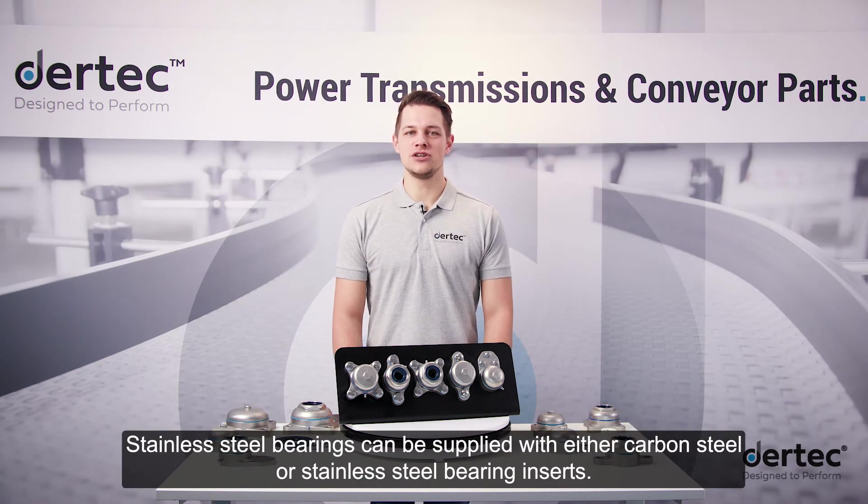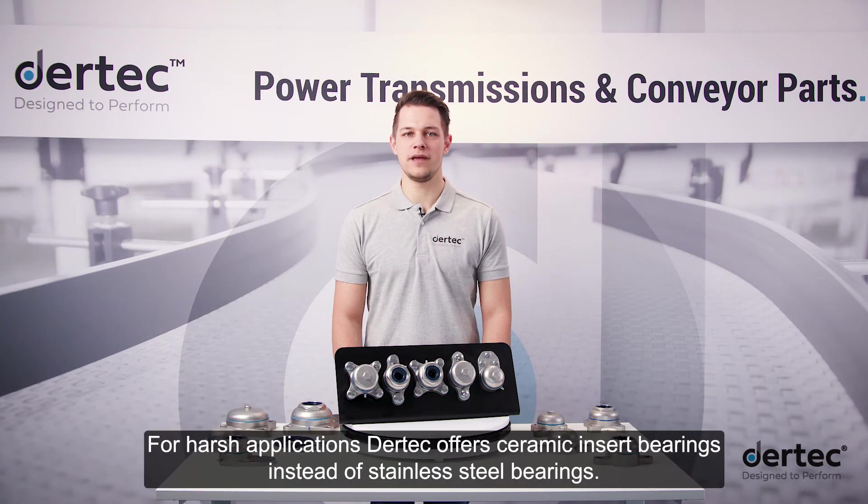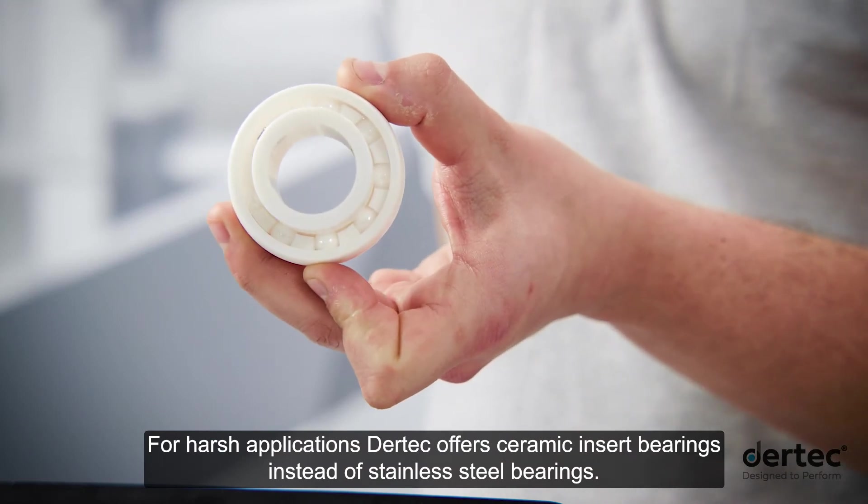Stainless steel bearings can be supplied with either carbon steel or stainless steel bearing inserts. The insert bearings are optionally equipped with a grub screw or an eccentric ring. For harsh applications, Daretec offers ceramic insert bearings instead of stainless steel bearings.